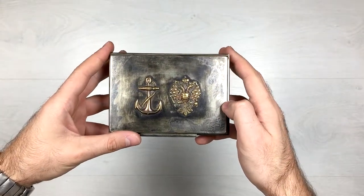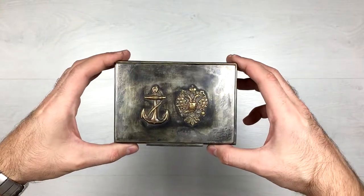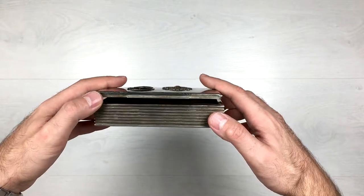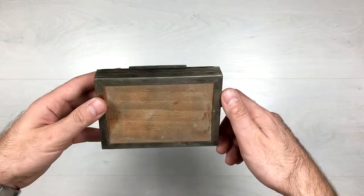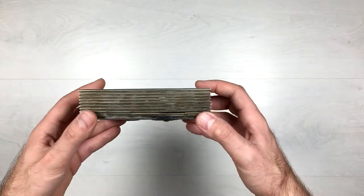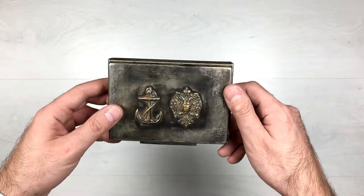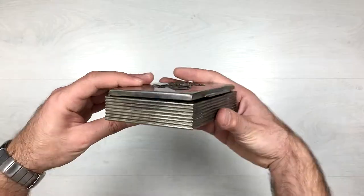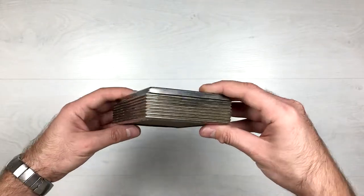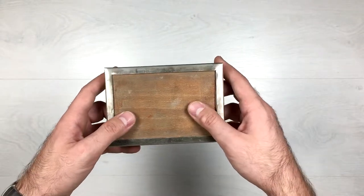As usual, here we're going to do a 360 on the item. So here is the top part — let's spin it. The side. Here we can open it, but we'll do it later. This is the bottom. So this was spinning it on this side, and let's show you the sides. This is the bottom and the wooden part.